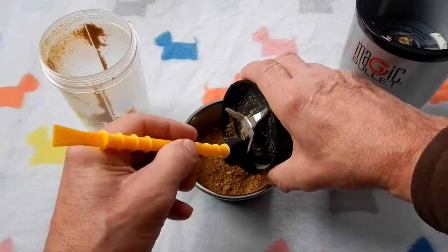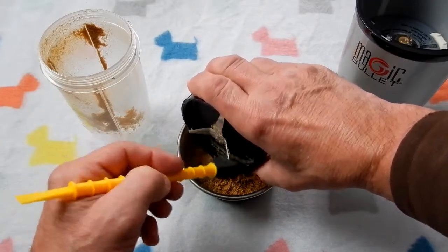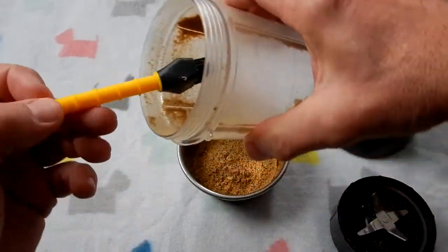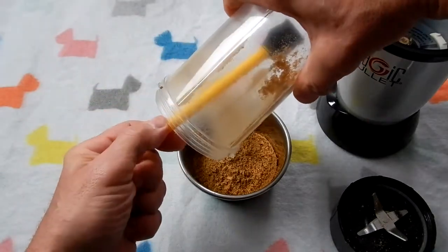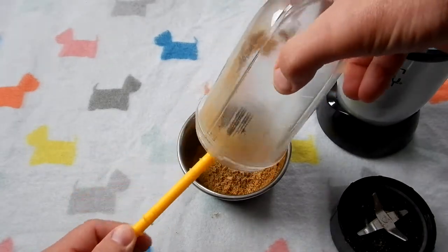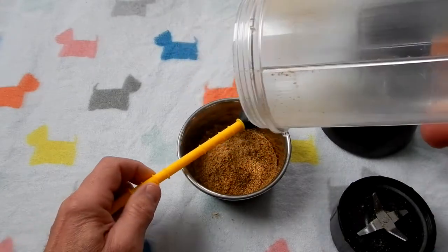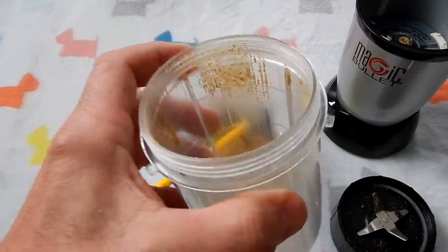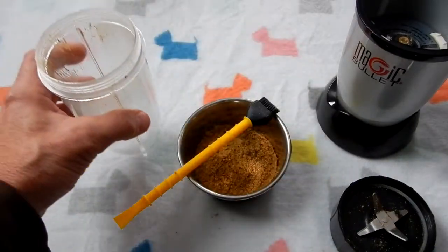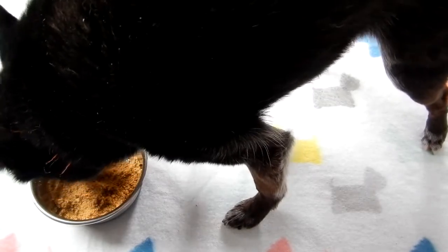I brush it like this and you get the majority of it out — not every bit, you'll wash the rest out, but you get the majority. And on the container here, it lets you get back in where those ridges are and get a whole lot of it out. Upon inspection you might get a little bit more, then just wash it out. And here you see the dog in question eating it.